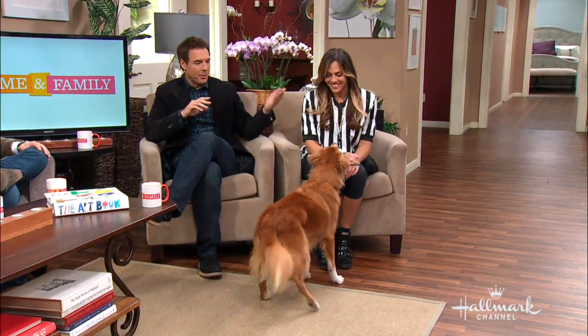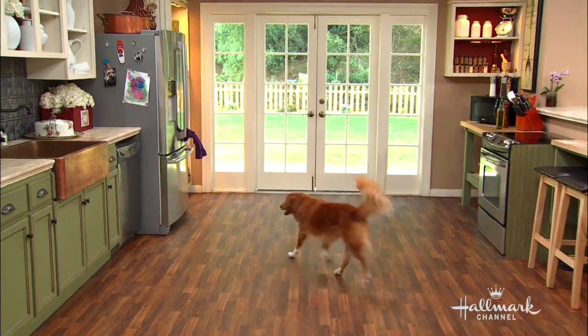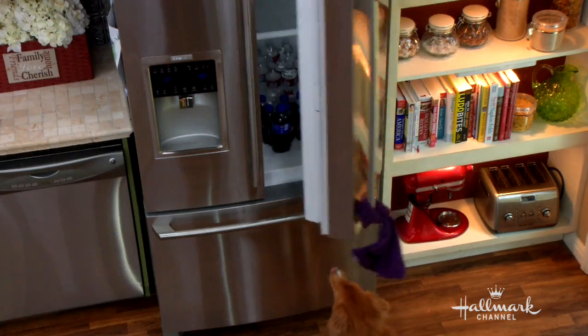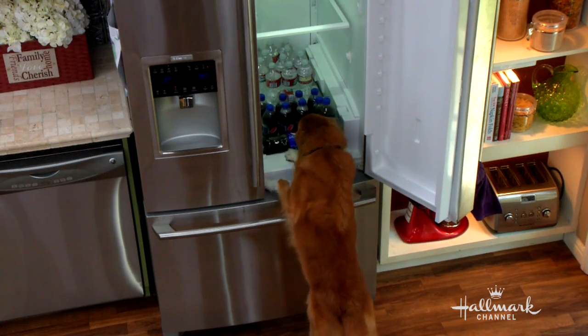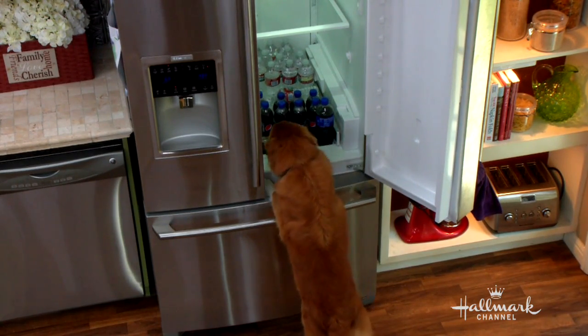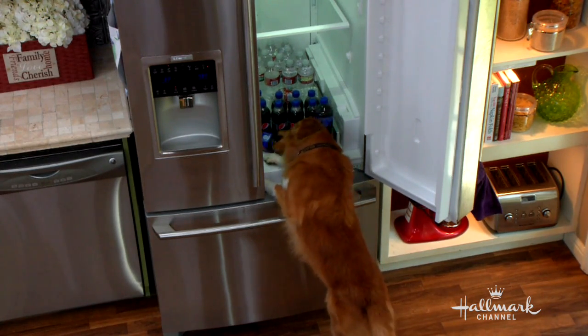Look at what Laura Nativo taught Ripper to do. Ripper, get me a soda. He's trying. He's gonna get it, he'll get it.